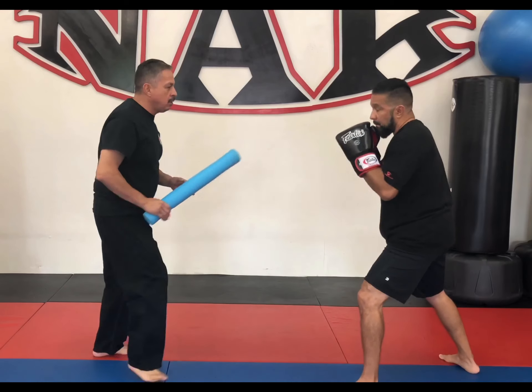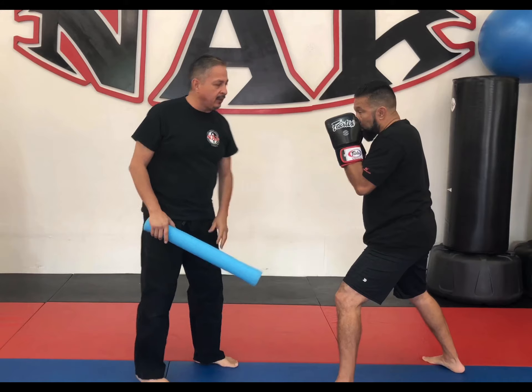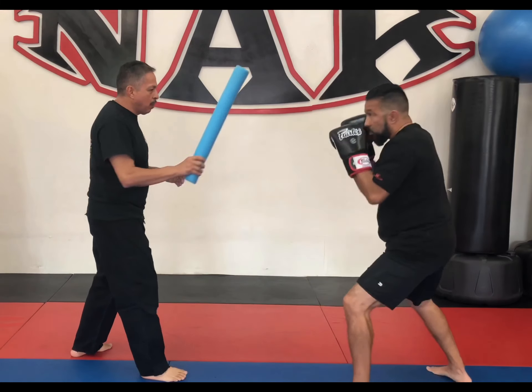Always though, we do our one-two because that's the fastest thing to get to the other guy's face. So one-two, one-two — and we go poke him. One more time, one poke.